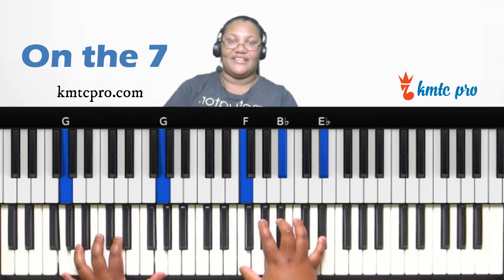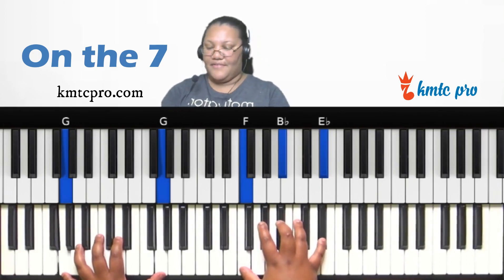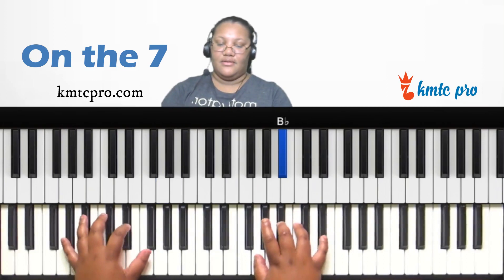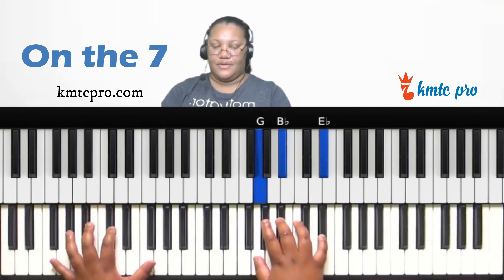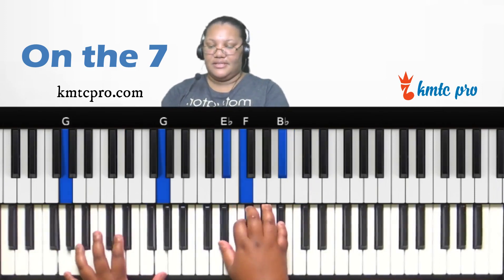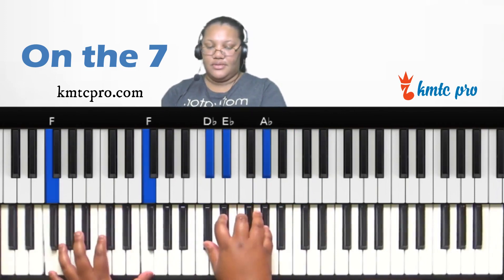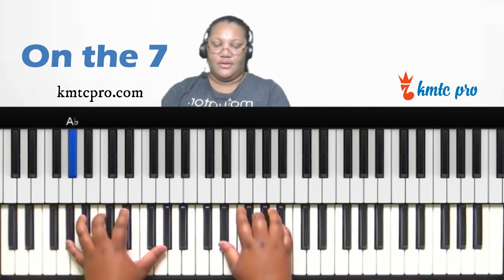Combining the six and seven voicings, you can create a nice six-seven-one progression moving up to the one in A-flat.